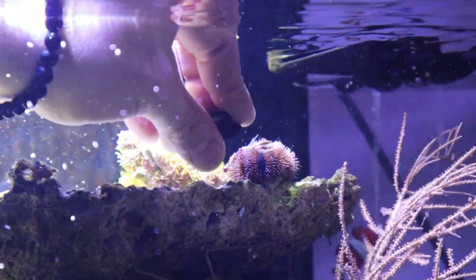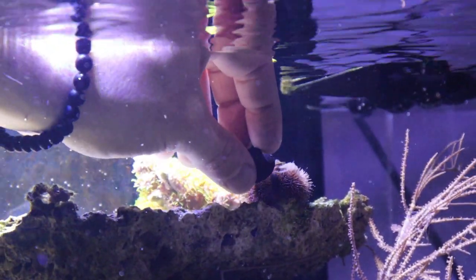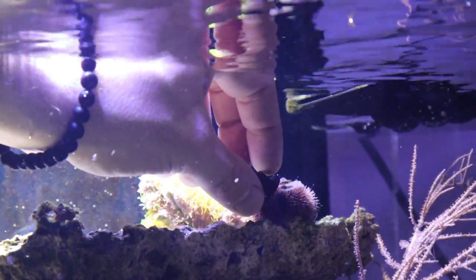This urchin is called a pebble collector urchin. They collect pebbles so they can camouflage themselves from predators.